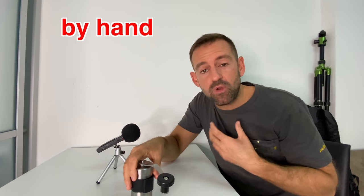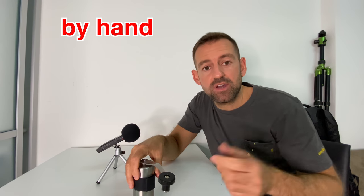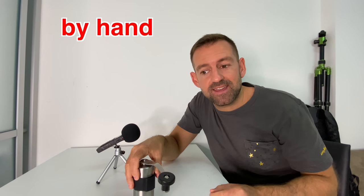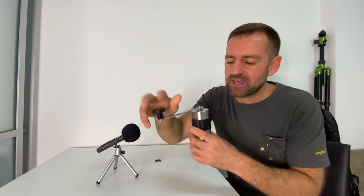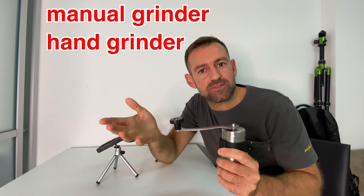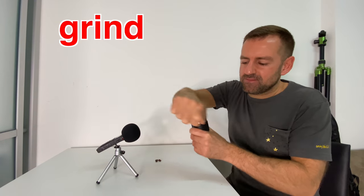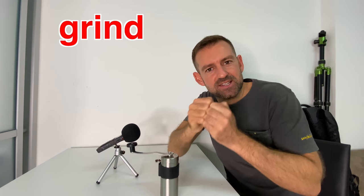I'm using my hand. So if something is 'by hand,' that means you are doing it yourself — like if you make cookies by hand, that means you are making the cookies yourself. So this thing could be called a hand grinder or a manual grinder. To grind means to rub two hard things together.